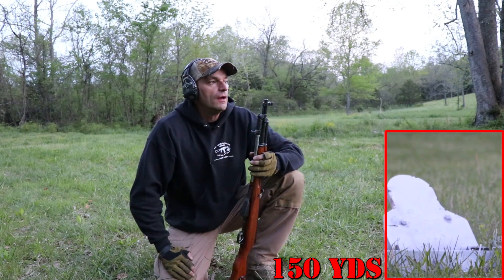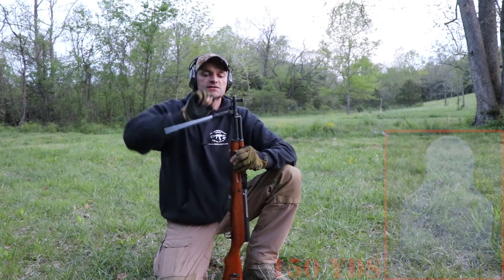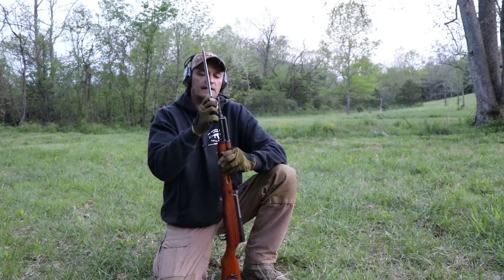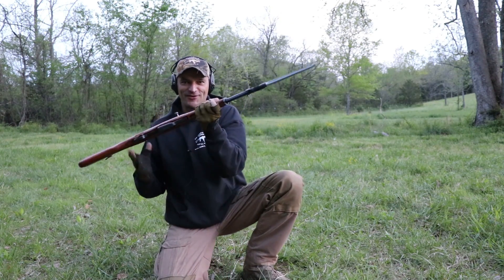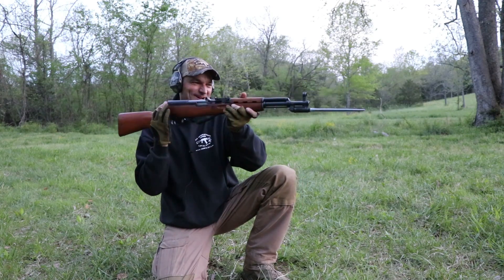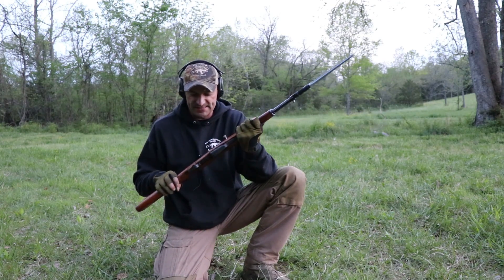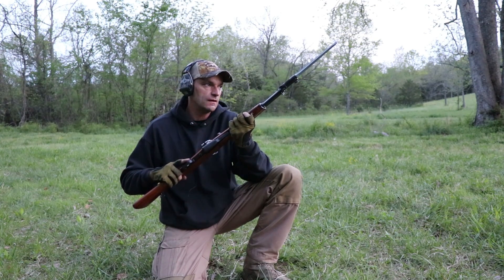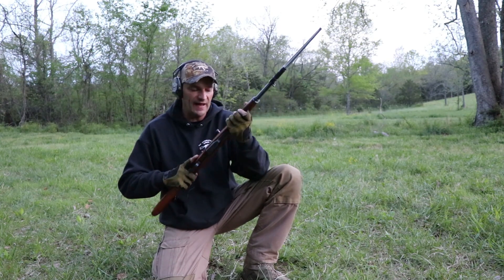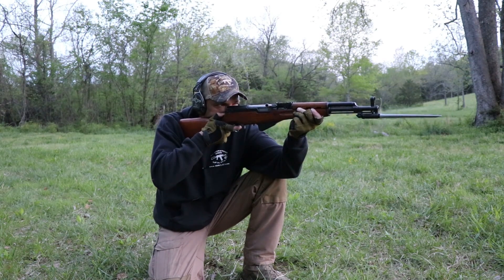Right now I'm going to apply the bayonet. For those who are not aware, this is what you can do with the SKS rifle — you can stop the zombies, stop them if they are attacking. But let's see if we can achieve similar hits with the bayonet applied. That will be interesting to see. Let's go with 200 first.